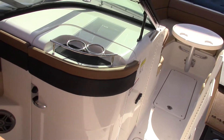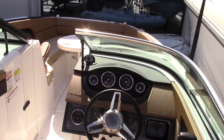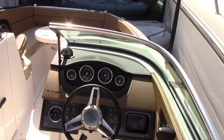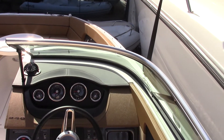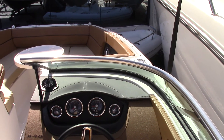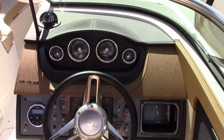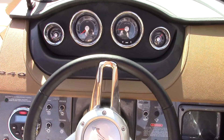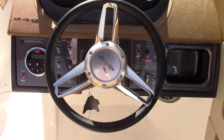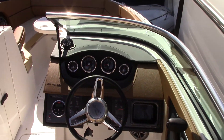We have this 240 Sun Deck here at our store in Pompano Beach along with most of the Sun Deck, SLX, and SPX models that Sea Ray offers. If you have a chance to come on by, please see me, Ryan Steele. You can reach me at 954-529-0020. I'm more than happy to get you any information you need on any of our Sea Ray models. Thank you very much and have a wonderful day.